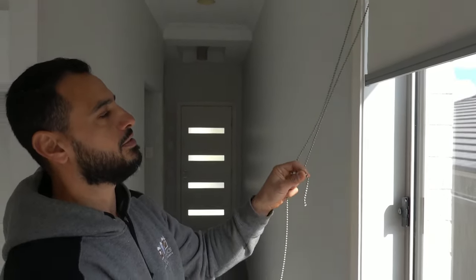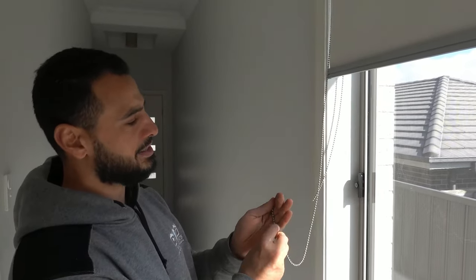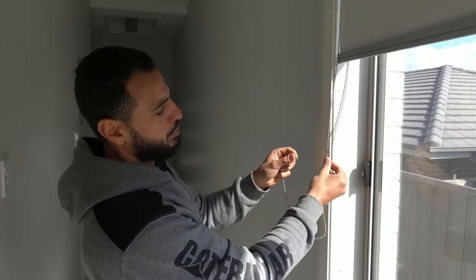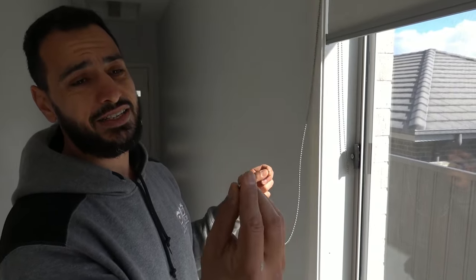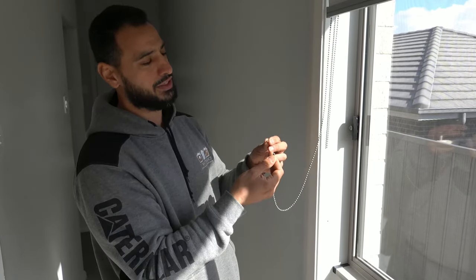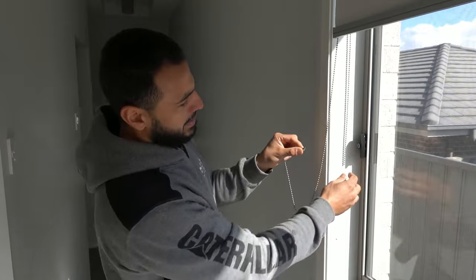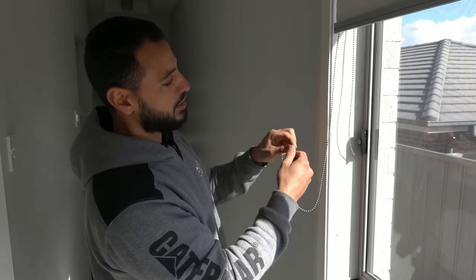There are two things you need to factor in when you're replacing or repairing this. Number one is the connection — we've got a broken connection here, and that's an easy fix. What you need is a little bead connector like this one. You simply clip it on one side and then clip it on the other side, and now we've got that joint.